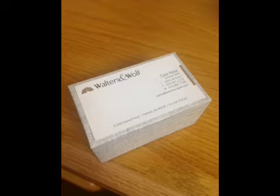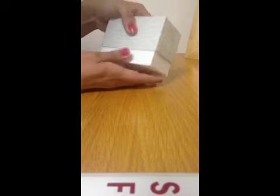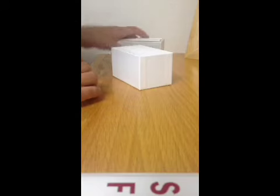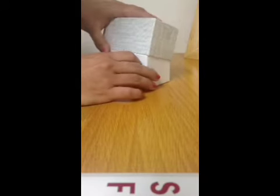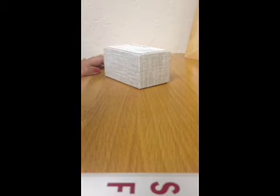Currently, our business cards come in a box like this, and in order to open it, to get a business card out, it was always a struggle for me to pull them apart, as you can see. And then I get my business card out, and then I have to put the lid back on, which also was a struggle. I couldn't always do it quickly. So I wanted to improve this.